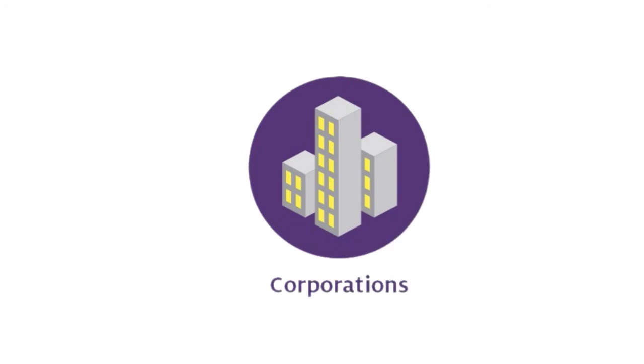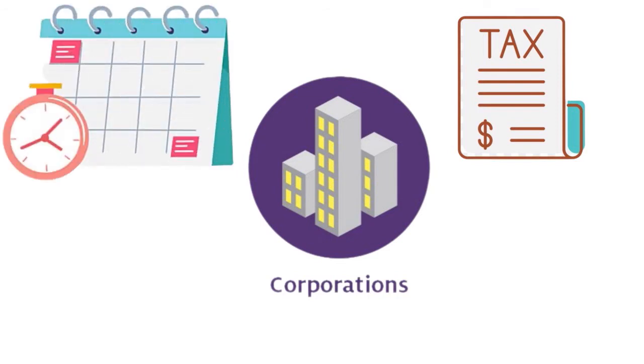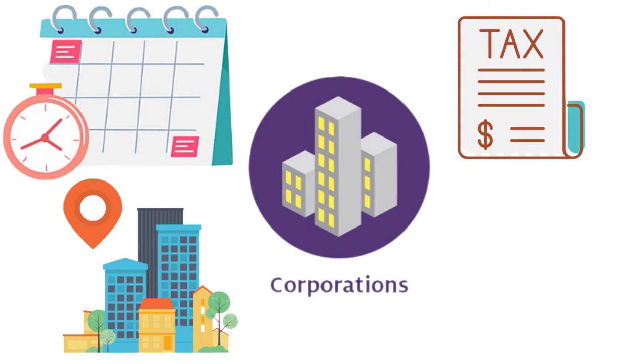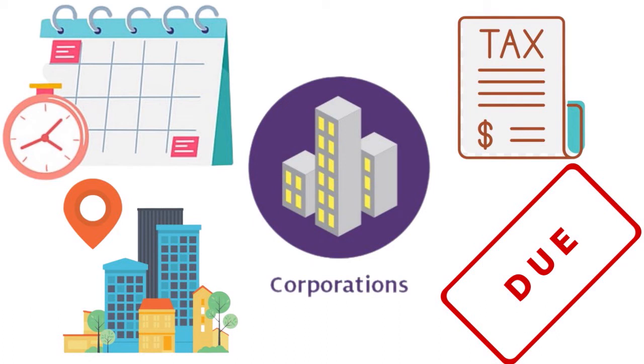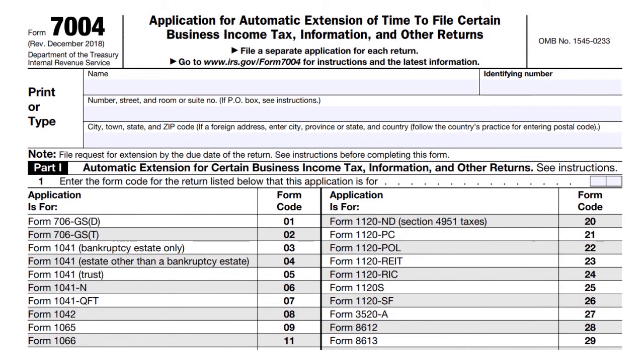C corporations must file on the 15th day of the fourth month after the fiscal year's end. For C corporations whose fiscal year ends on December 31st, tax returns are due by April 15th. The exception is for a corporation whose fiscal year ends on June 30th, which must file by September 15th. S corporations by contrast must file on the 15th day of the third month, which usually means tax returns are due on March 15th. If you want to file an extension for your corporate tax return, the IRS provides Form 7004 for an automatic six-month extension, though this does not extend the payment due date.